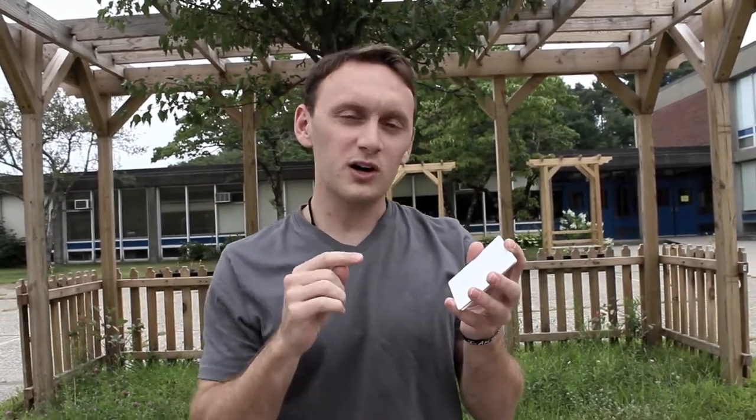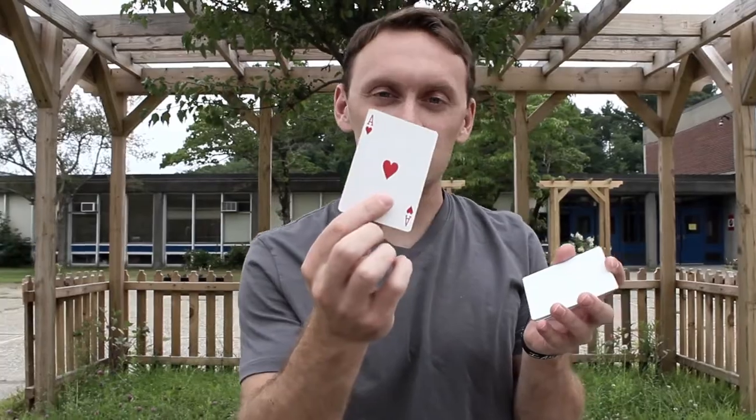Now here's the deal, I got some questions for you. Question number one: what card was on the bottom? Did you say blank? If you said blank, you were wrong — it was an ace. That's okay if you got that wrong, that was a tough one.